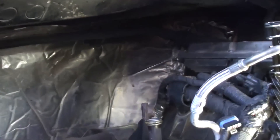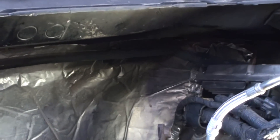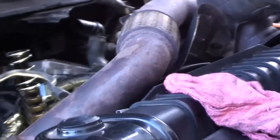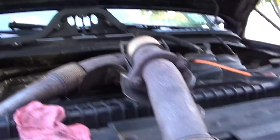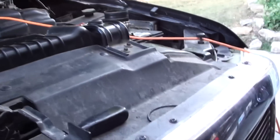Holy cow, look at the firewall! I don't know if you can see that, but where it looks like a shadow, right there — that is black. All black. Whenever I started this thing, man, I had a little hissing sound and I knew that was an exhaust leak. Like I said, you could smell it in the cab and I didn't know where it was coming from. Anyways, let's take this dude in.